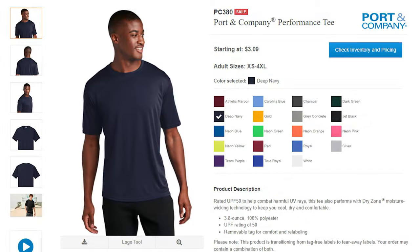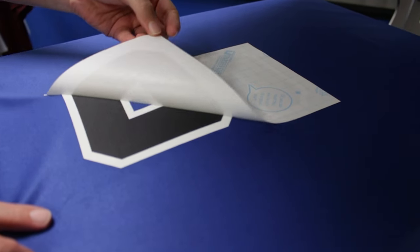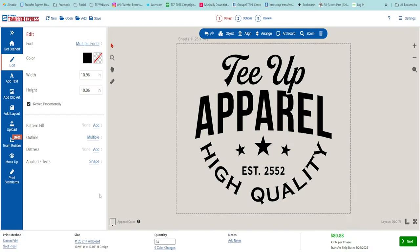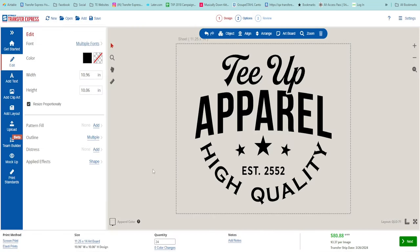Screen printed transfers apply at 365 degrees, which is great for that quick application. However, it could be troublesome for some synthetic fibers that are heat sensitive, like 100% polyester. Goof Proof can apply as low as 325 degrees, adding to its versatility. Or you could opt for our Elastiprints screen printed transfers, which apply at a lower 290 degrees.